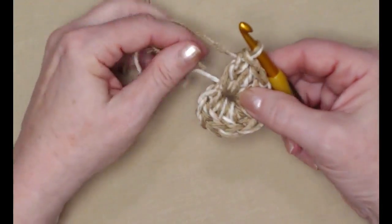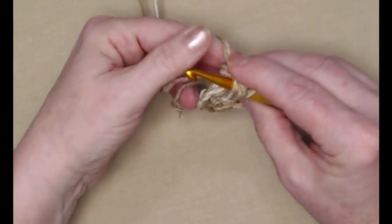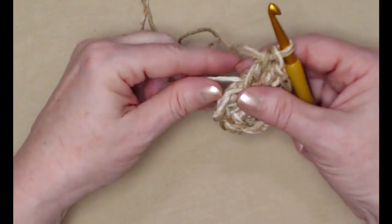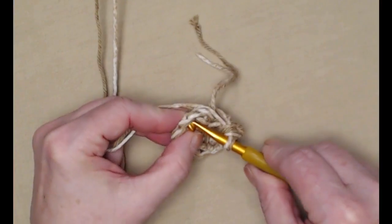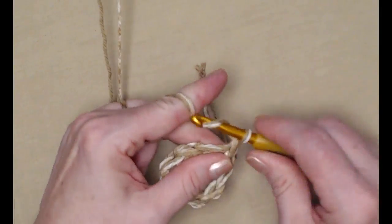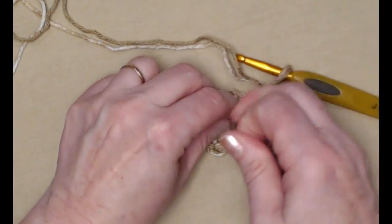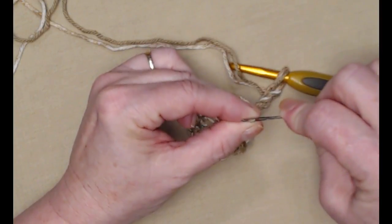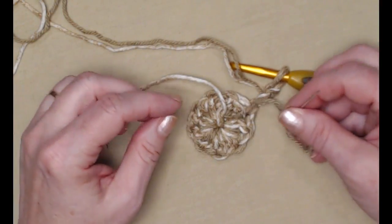Let's see how many stitches I have: one, two, three, four, five, six, seven, eight, nine — I need one more. You'll notice that I stitched over this tail of yarn as I made my stitches, and that's so I can close that hole up. We're going to join to our chain three with a slip stitch and chain three. Now we're going to turn this over, give it a nice good pull, and I'm only going to take one of those strands of yarn.